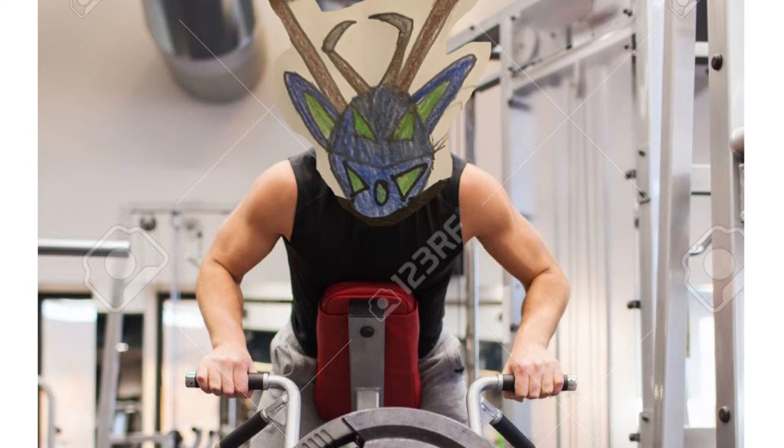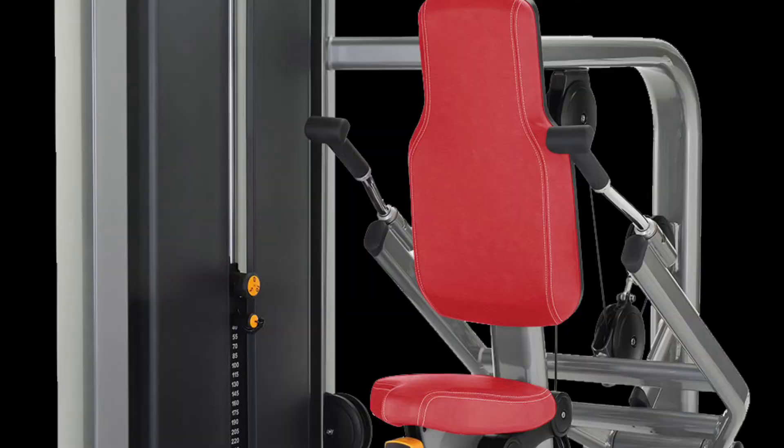Next up is a machine I call tricep pushdowns, where I lift about 190 pounds. You want to sit firmly on the seat, keep good foot placement, and just push down. I do four sets of 15.